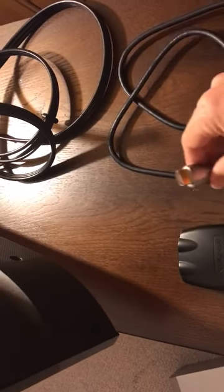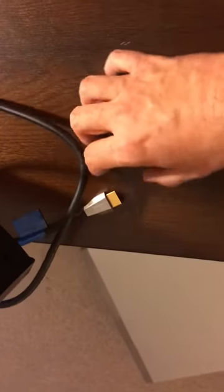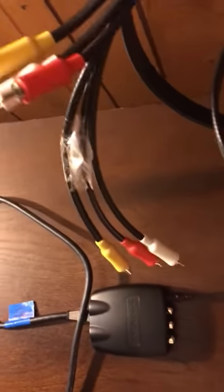So I'm going to take the first cable, which is just HDMI to HDMI, and plug it into the back of the TV — let's go with HDMI one. Make sure it's in nice and snug, and then take the other end down to the HDMI port on the converter.